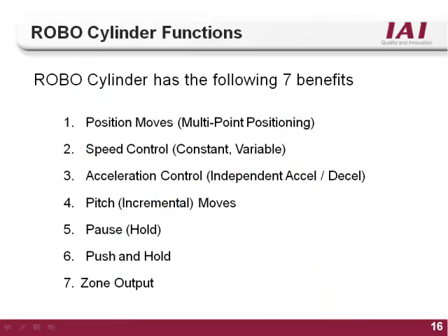The RoboCylinder controller has seven main functions that set it apart from its competition: multiple positioning, speed control, acceleration-deceleration control, a pitch or incremental style move, the pause feature, the push and hold feature, and the zone output. All are built-in functions that give the RoboCylinder controller high functionality and flexibility. This tutorial will discuss each function and demonstrate how to implement them using the IAI RoboCylinder software.